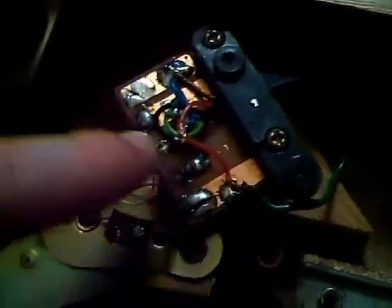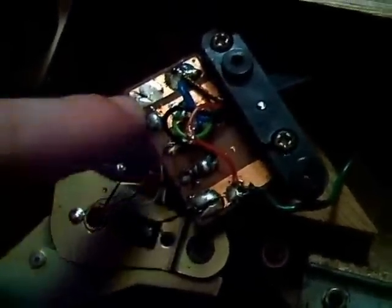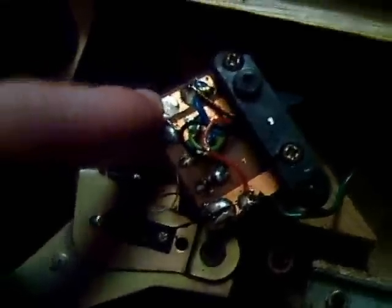The pin assignment is: left negative, left positive, right positive, left negative, ground — which is the chassis of the record player.